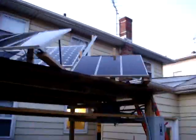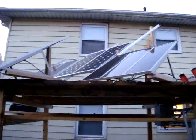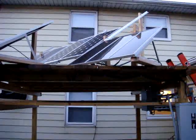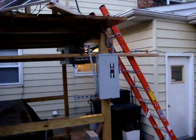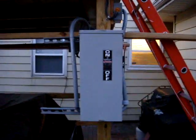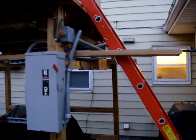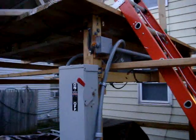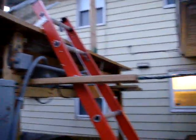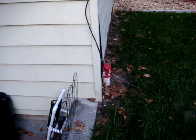This is my setup — I just wanted to post it. There's my disconnect switch right here; I got a 100-amp with 100-amp fuses in there. There's all my conduit running in and out of it, and there's my conduit running into the house.